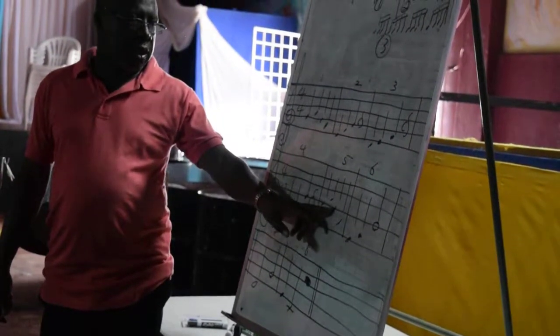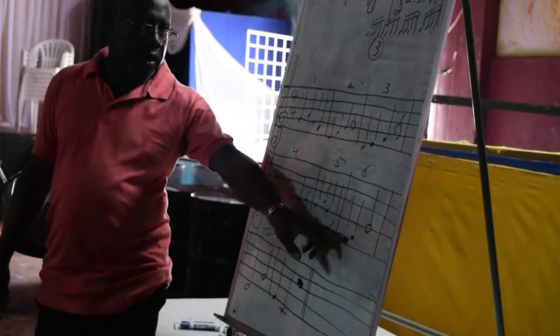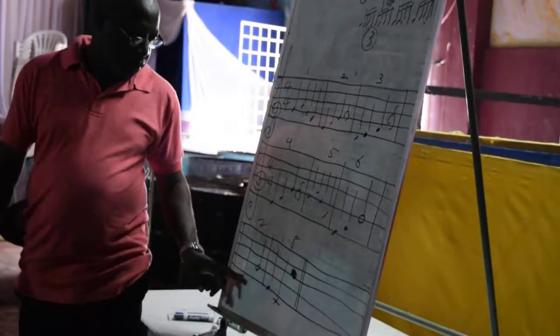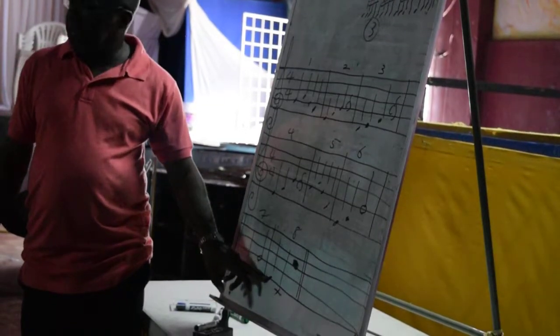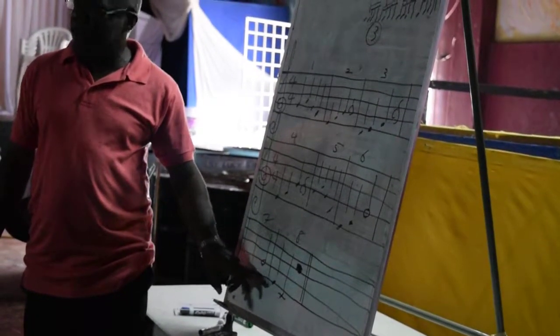G, A, G, F, E, F, G. Rest. E, F, G, F, E, F, G. Now come entire class.